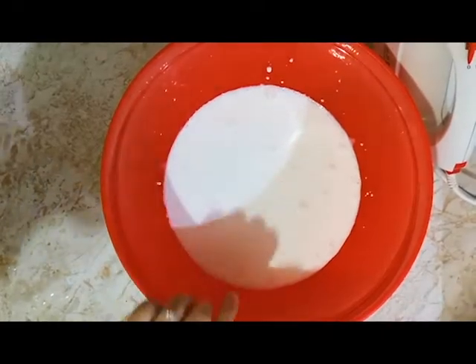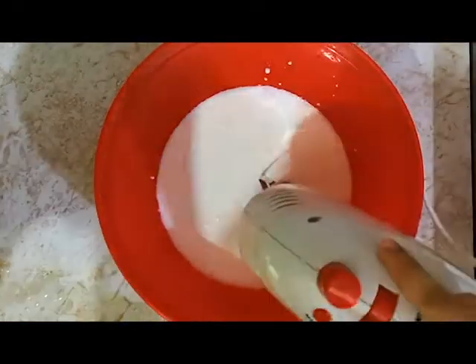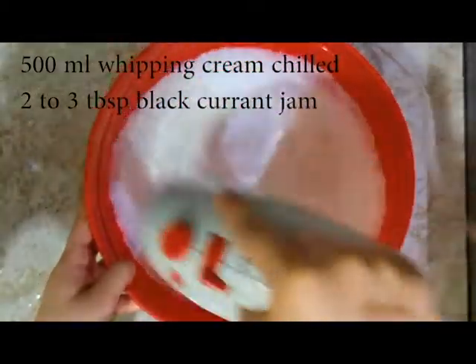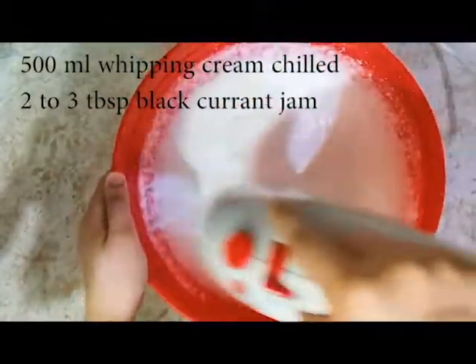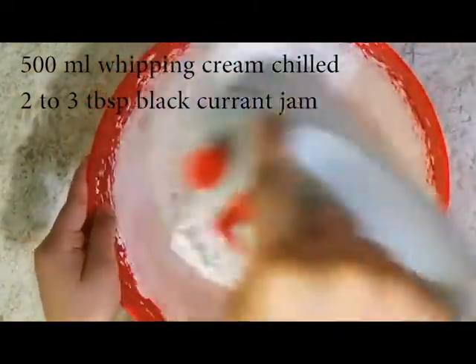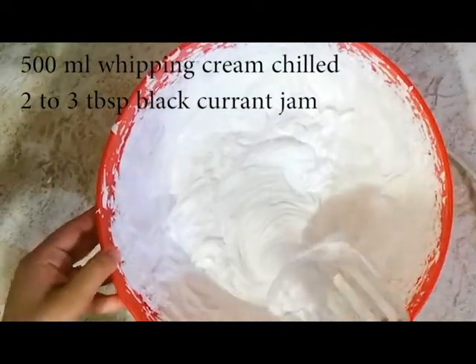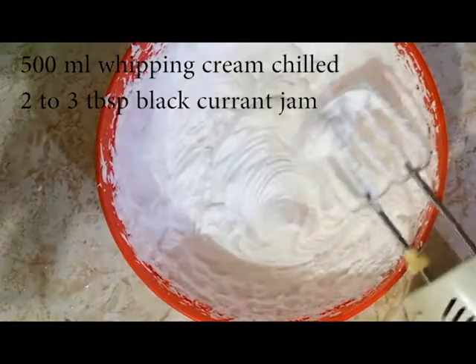Bismillah. Before I start, I have one whipping cream which is fully chilled. This is whipping cream and I have not sweetened it. It has a great taste and it is very competitive. Now I'm going to whip it using a 100% method.